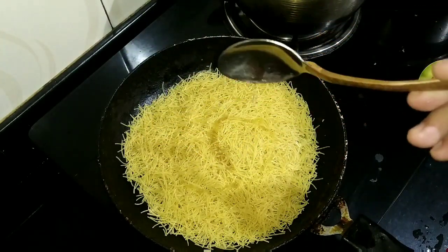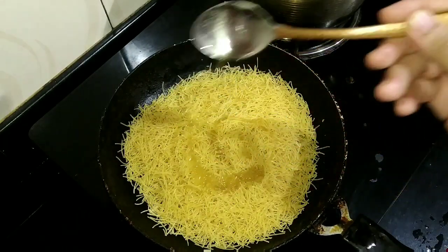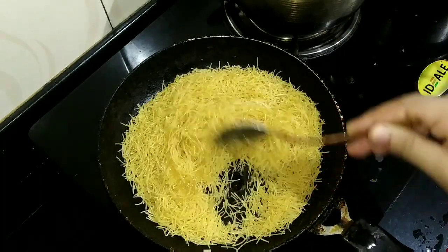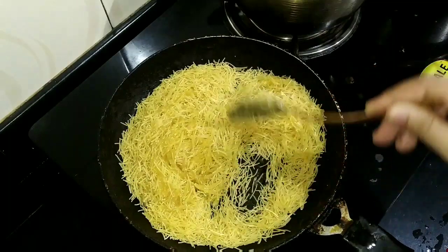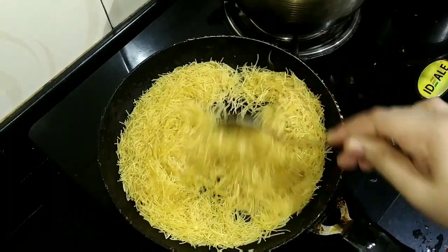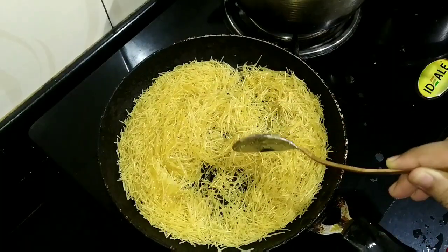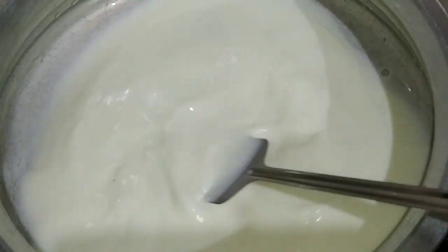I'm going to add 2 teaspoons of sesame oil. Then we add some sesame oil.